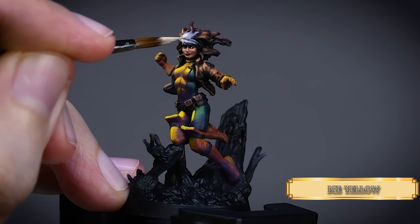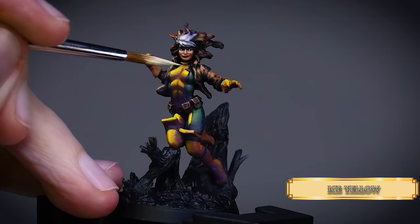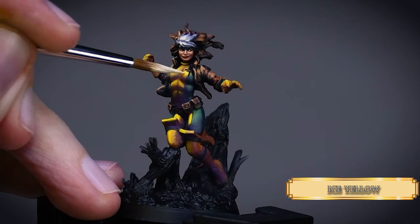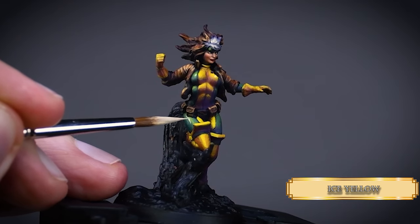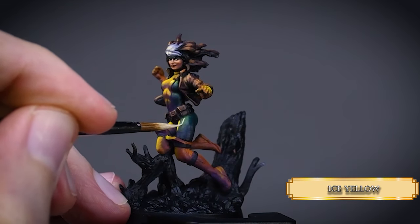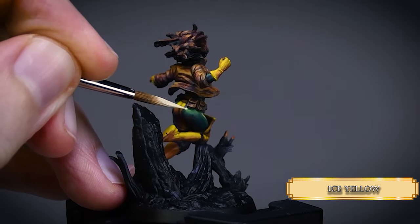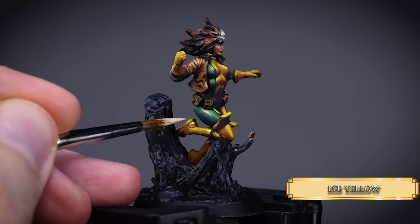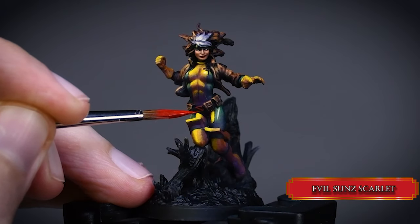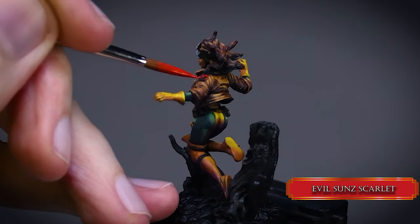For the last highlight I use Ice Yellow. I apply some shiny dots over the suit as well — to place these, imagine the sun is somewhat above and a little to the left of the character so the highlights look more consistent. I also added some stripes on the tiles, but I didn't like that so I'll fix those later. I used red for her belt buckle and the X logo on the shoulder, using a thicker consistency to overbrush the paint on the shapes so the paint won't flow into the recesses.